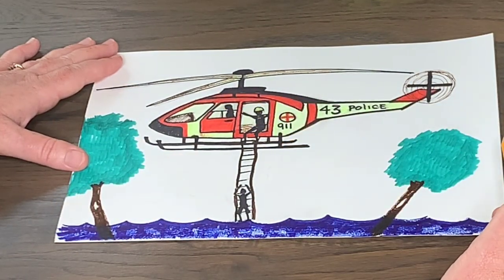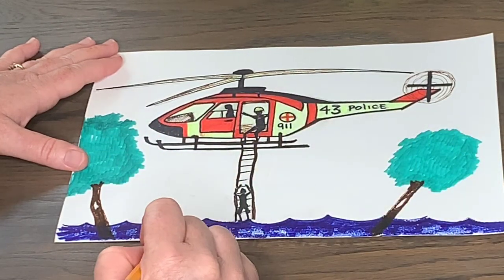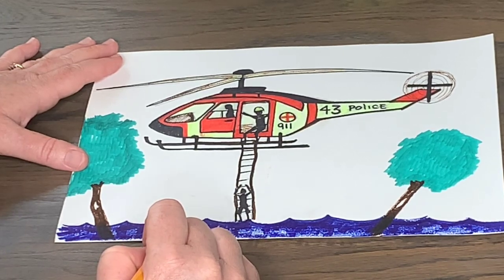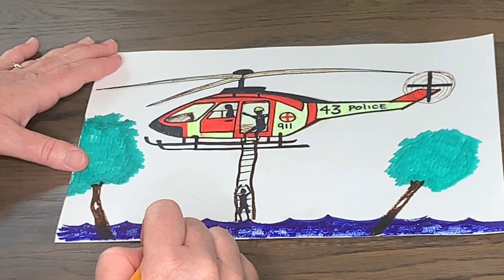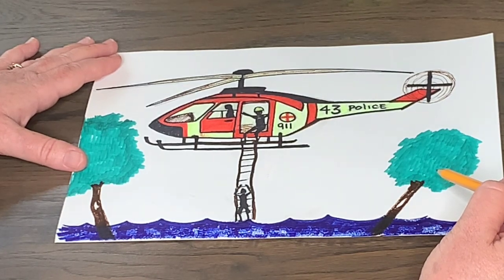I hope you really enjoy making this helicopter today. Take your time, draw slowly, and bring this to life. Those of you who are my students, I would love to see your drawings — you can email them to me, post them on the Schoology page for your class, or if your parents are friends with me on Facebook, post them there. Keep drawing, keep posting, and show everybody what you're coming up with. Have fun with this and I will see you next week for a new drawing. Have a great day!